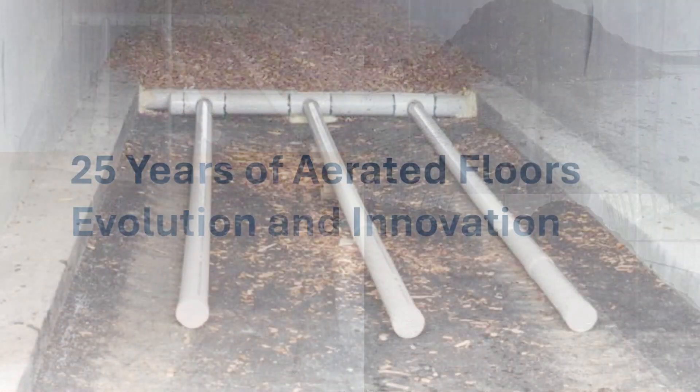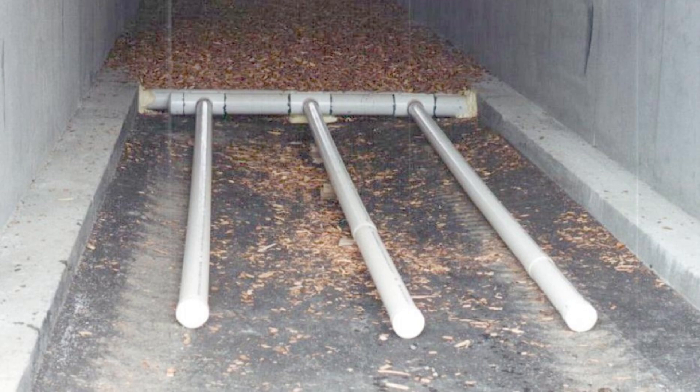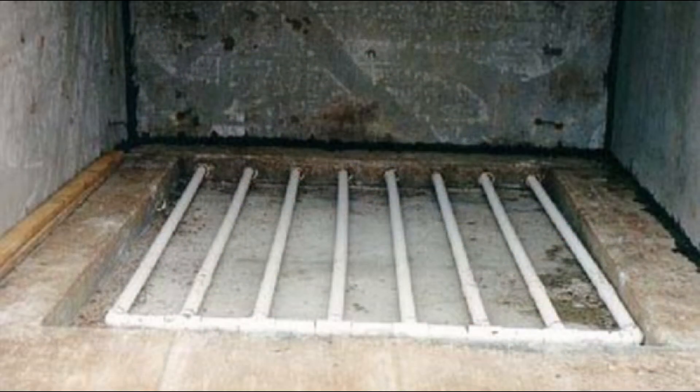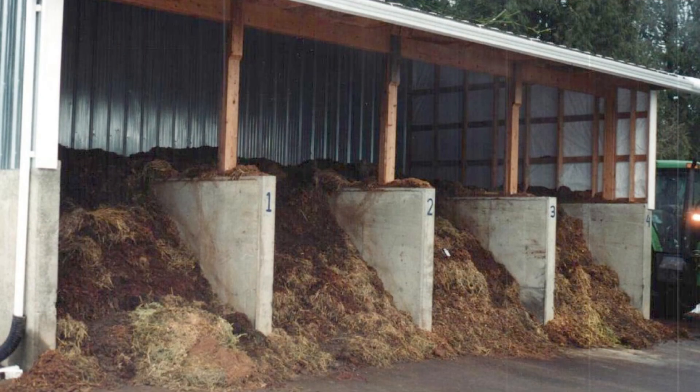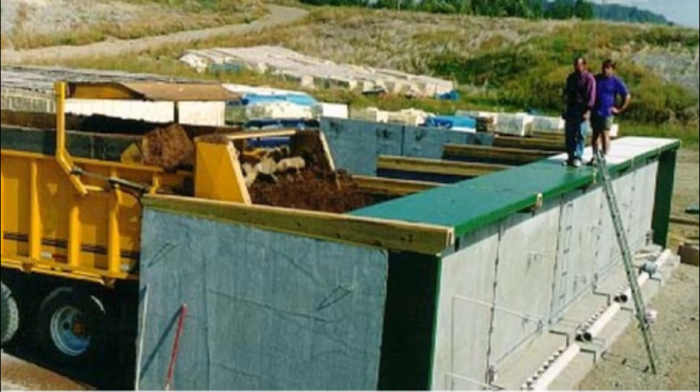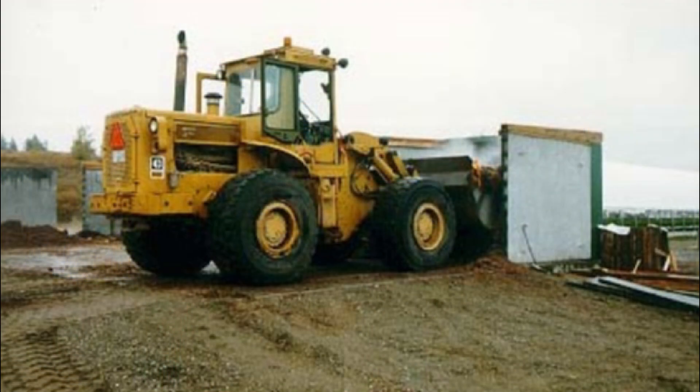In 1998, our first aerated floors were in concrete bunkers, where the wall footings also served as the support for the loader wheels. This worked well when the loader size doesn't change or where the climate doesn't require the wall footing to be lower in the ground. They were simple aerated floors, cost-effective and easy to maintain. The pipes were embedded in wood chips over an impervious floor with the drain. They worked well.